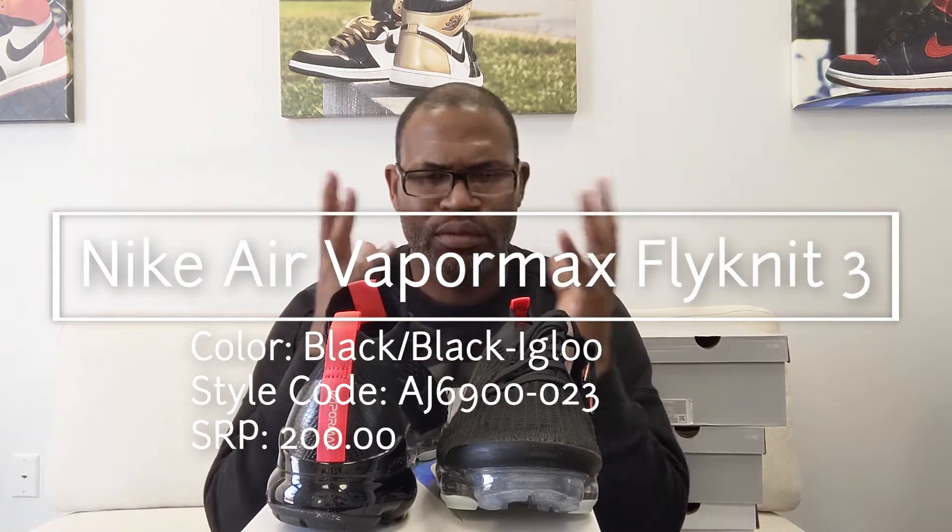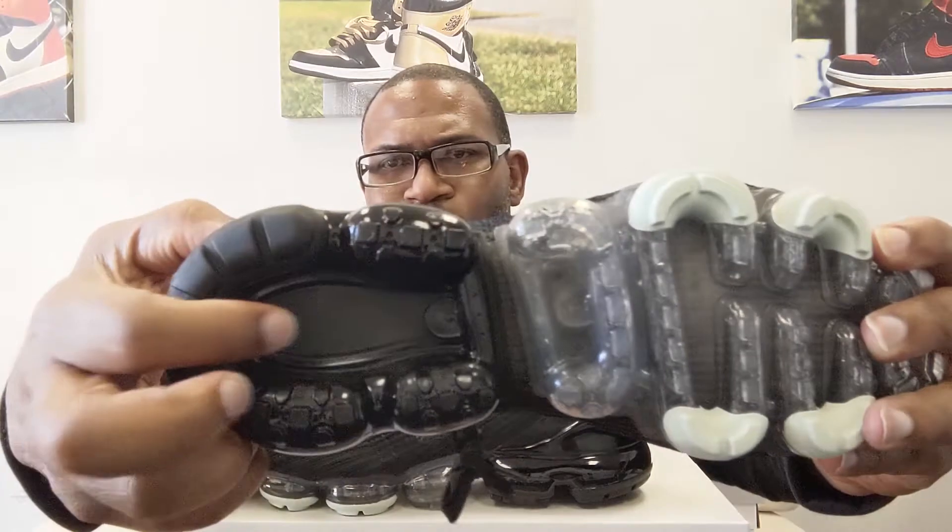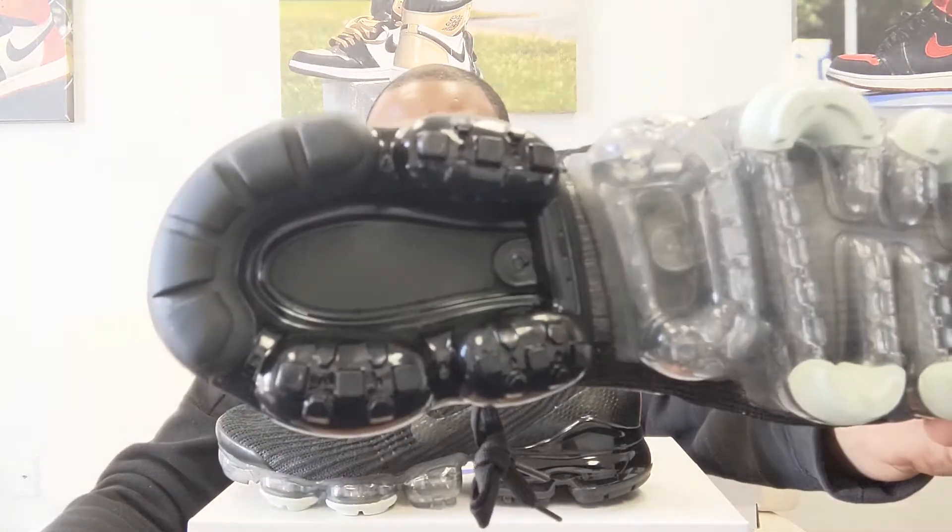I'm going to do a quick look at this shoe — I'm not going to spend a lot of time on it. I want you to see the material at the heel and on the swoosh, and then I'm going to wrap this one up. A lot of times I get questions about the VaporMax and if there's a Nike swoosh right there on the foot, and there isn't on this shoe.